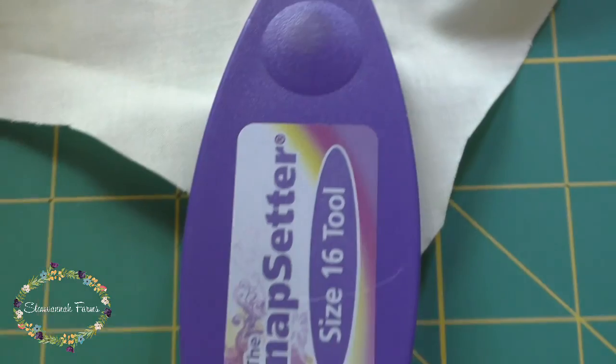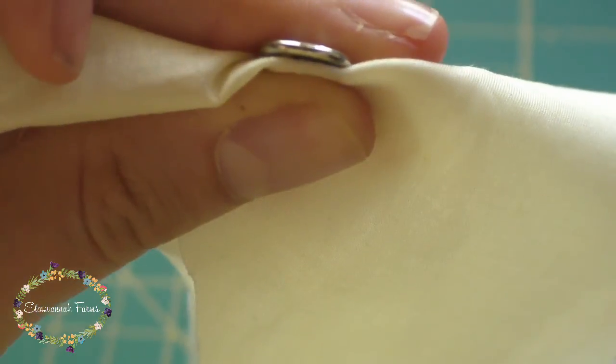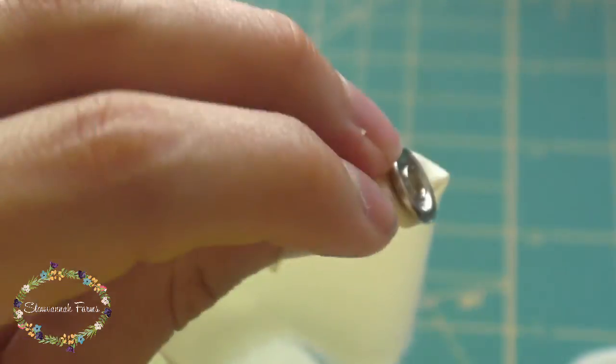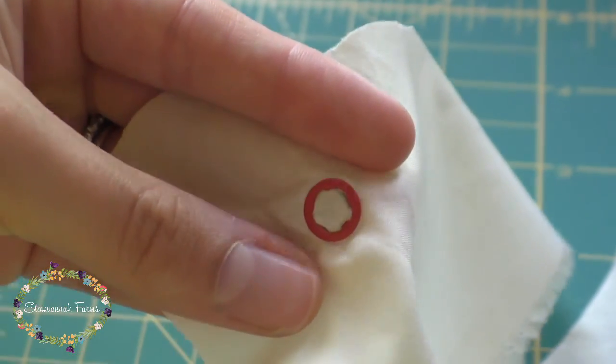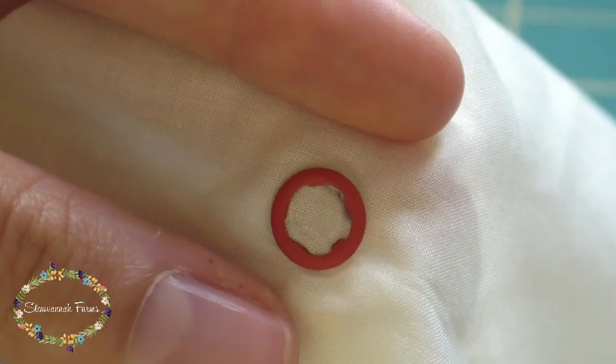Once you have that, put your top on the Snapsetter and give it a couple of whacks. Then I like to check my snap just to make sure all the prongs went into those little spaces. This is a very thin piece of fabric so it might look like there's a little gap, but there really isn't. All the teeth of those prongs are nicely into the underside of that socket.